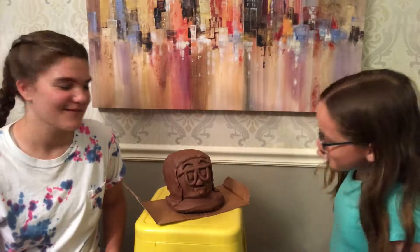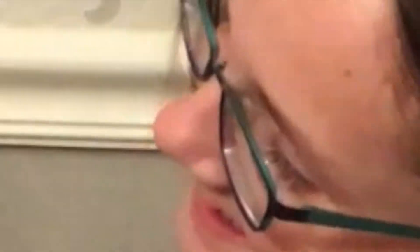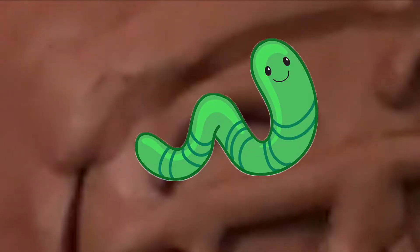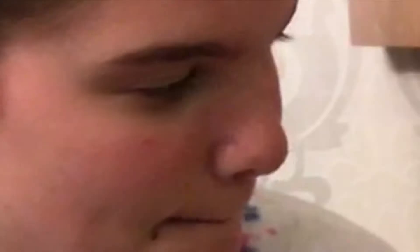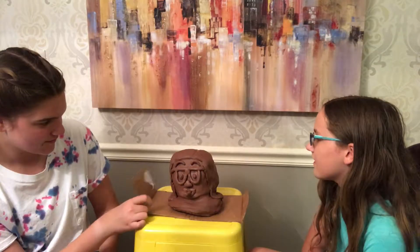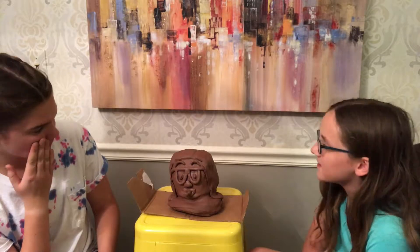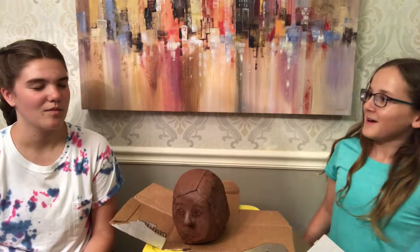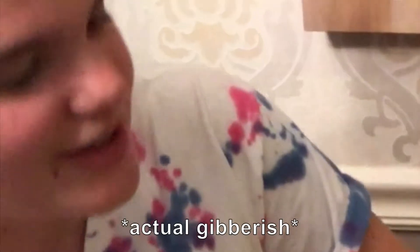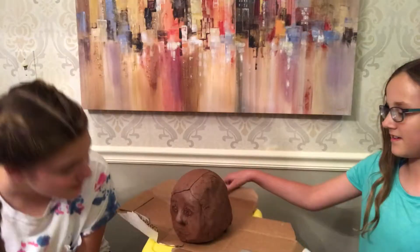It's interesting — the glasses and then the eyebrows look like worms. I don't smile like that. The tongue sticking out is awesome. The only thing I don't like is whatever that is — but the hair and the face are awesome, not bad! I actually really like it. It really looks like a person though.